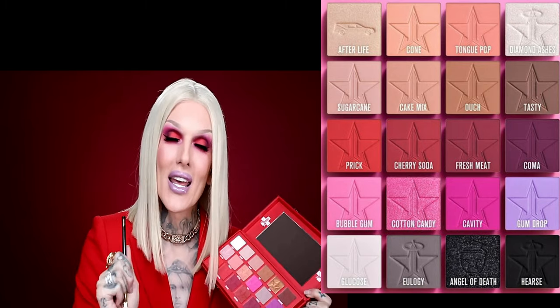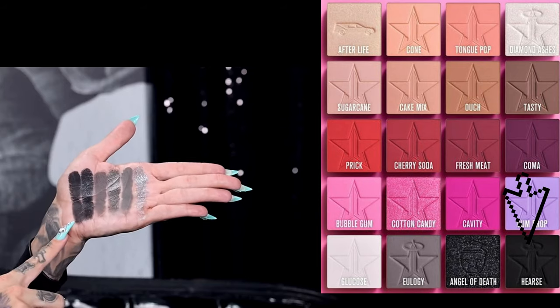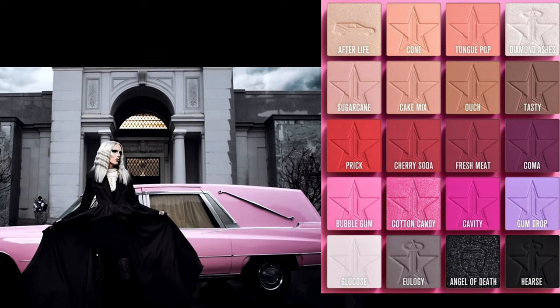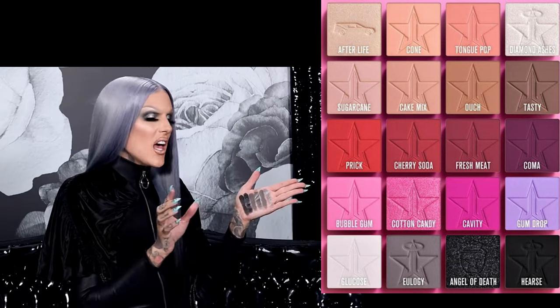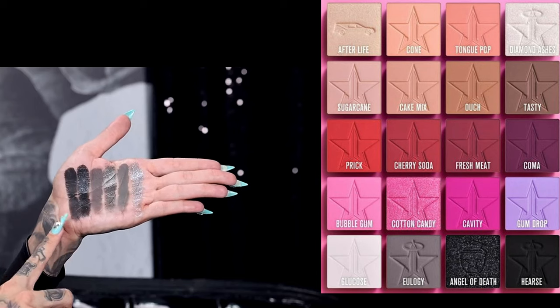Lipstick Nick went in the first shade — hurst. Now just like you guys saw in some of the makeup ads, we have a baby pink hurst in the ad. Of course I wanted one little pop of color, but for the palette it had to be the most pitch-black matte eyeshadow. It is stunning, it's beautiful.